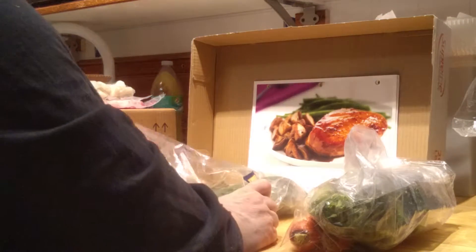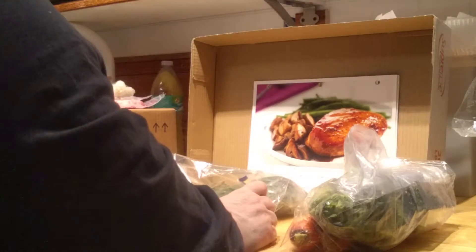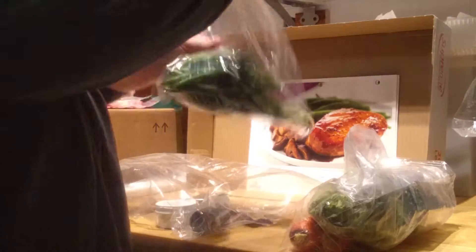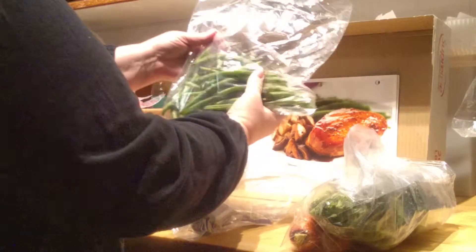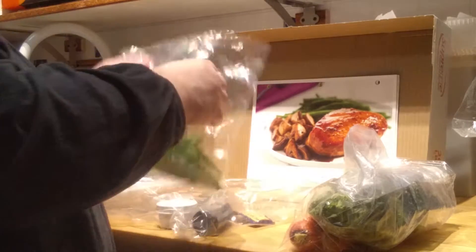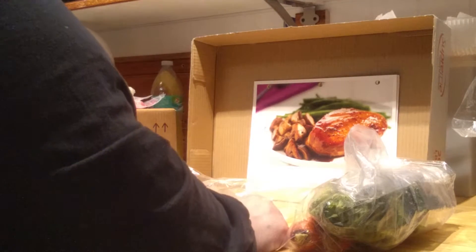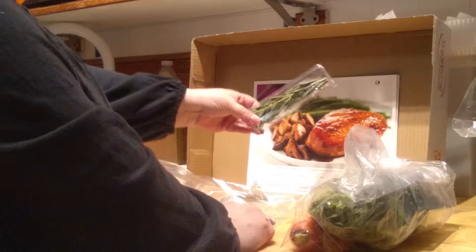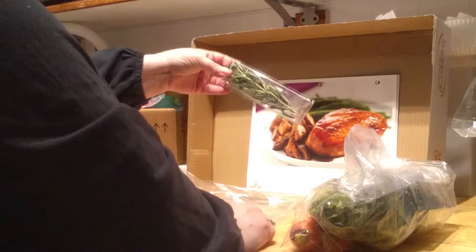Some more garlic cloves, eight ounces of green beans — they're a little wet but they look like nice green beans. The chicken breasts, two of them, and some rosemary sprigs. I actually don't like rosemary, so I doubt it's going to make it into my dinner.